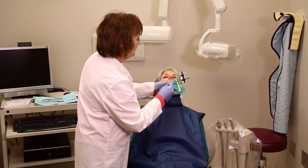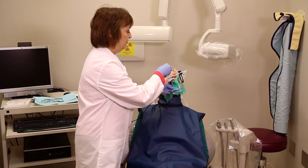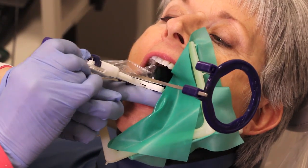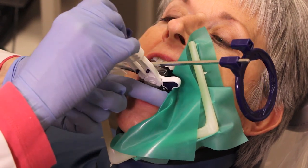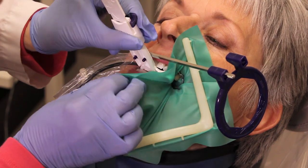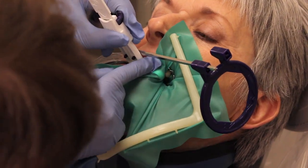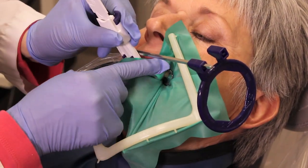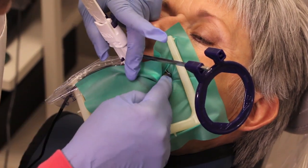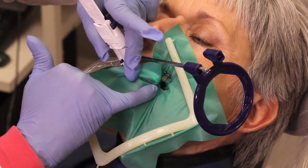Slide it in behind the tooth through the rubber dam, and once you get that in there, you can actually pull it back to make sure that you have it in far enough to accommodate the tooth. You can see there's the tooth and there's plenty of room for the file — it won't be hitting anything.